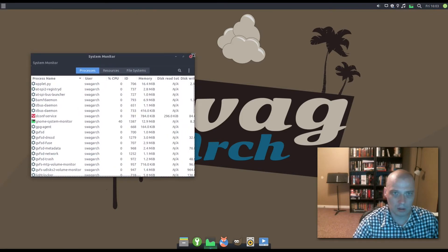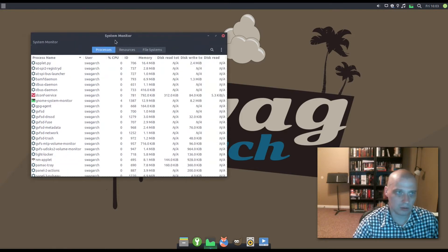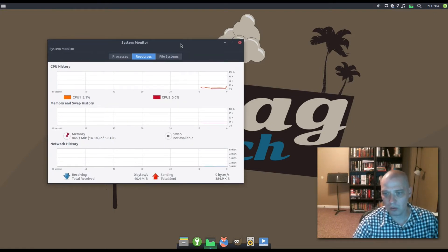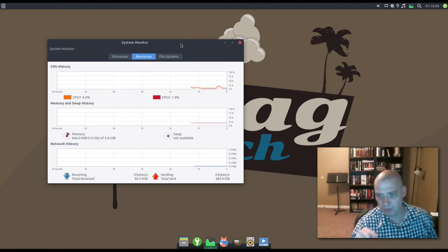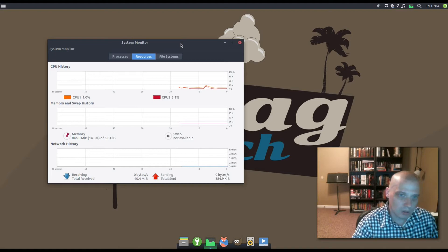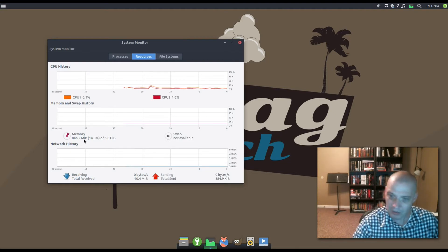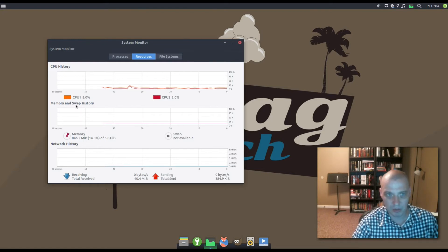Let me open the System Monitor. This looks like the System Monitor that comes standard with the GNOME desktop. CPU and memory usage: I have a six-core machine and gave this VM two cores. It's using around 5% CPU, which fluctuates a little — that's pretty low. Memory-wise, I gave it 5.8 gigs and it's using 840 megs right now. That's a bit higher than typical for XFCE, but I've had a lot of programs open for the demo.